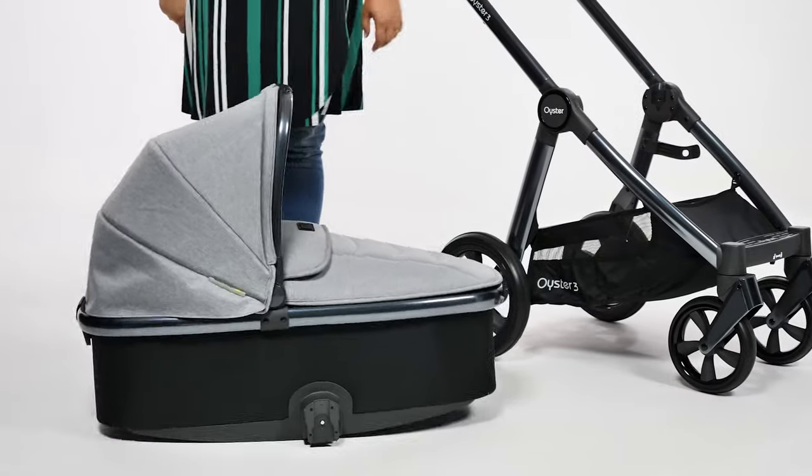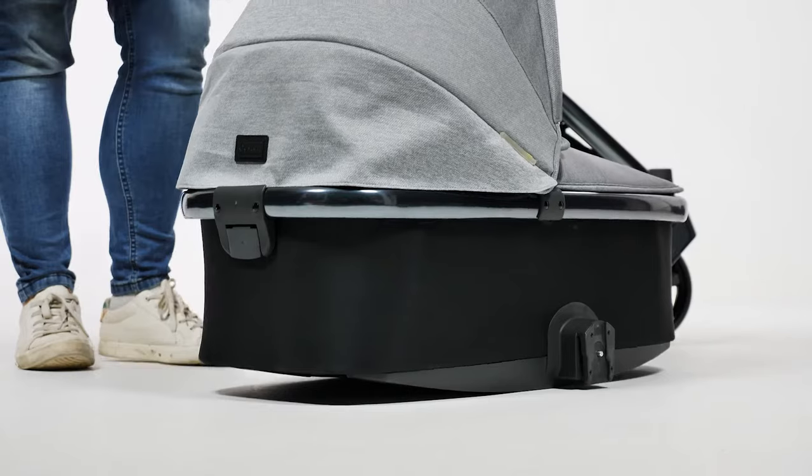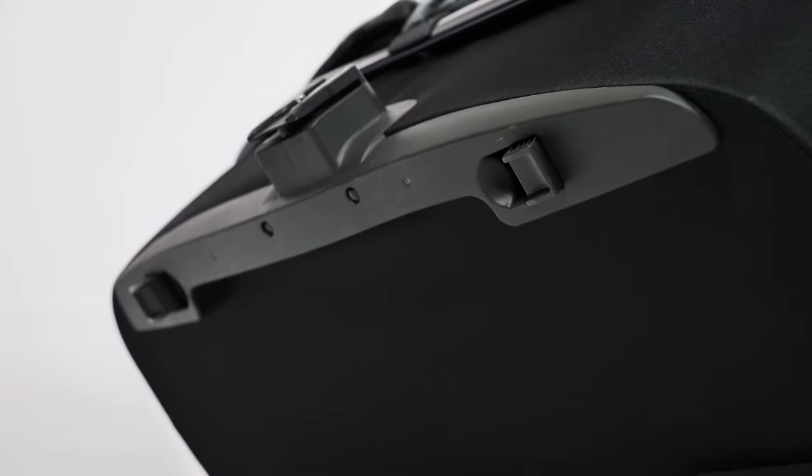On the underside of the carrycot you'll notice curved runners which allow you to gently rock the carrycot whilst it's on the floor. However, as your baby gets older and starts moving more in the carrycot, there are four feet — one in each corner — which can be flipped out to make the base stable.